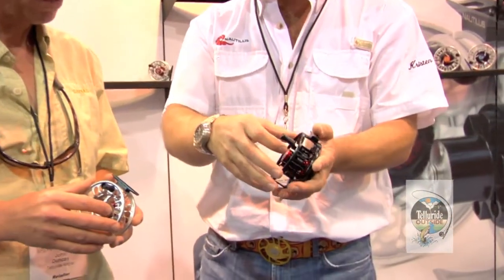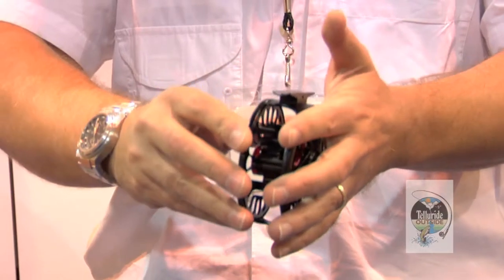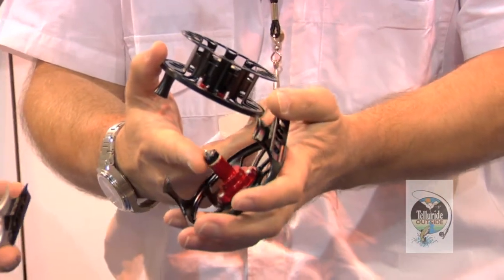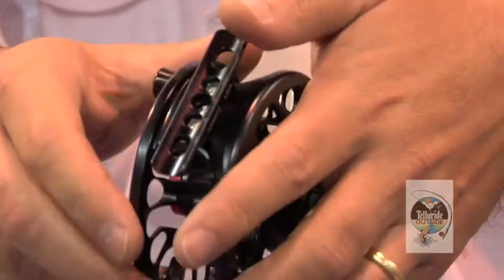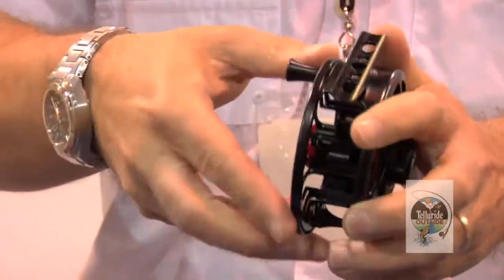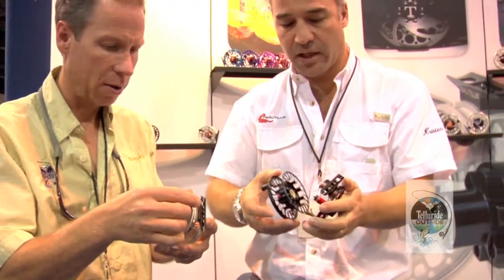We changed the spool release on it. It's the same latch as we used to have, but now it's just pop right on. We have nine grooves on the one-way clutch that help you latch the spool on better and give you better grip. And once you set the drag, there's no slack — it's instant engagement, no back play at all.